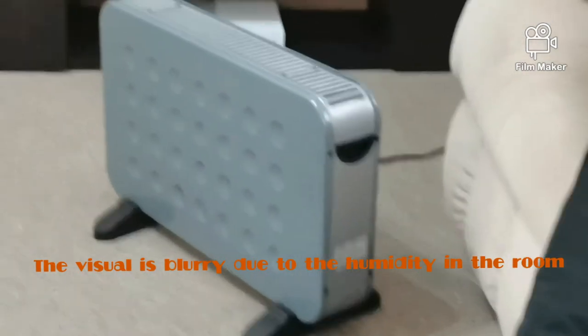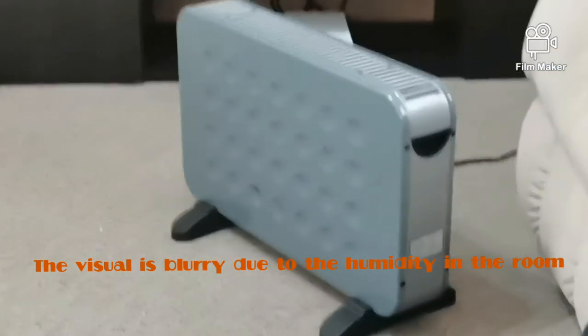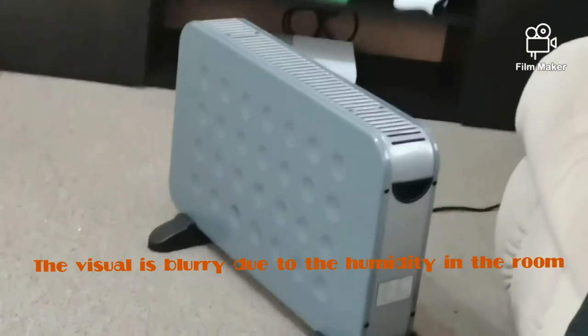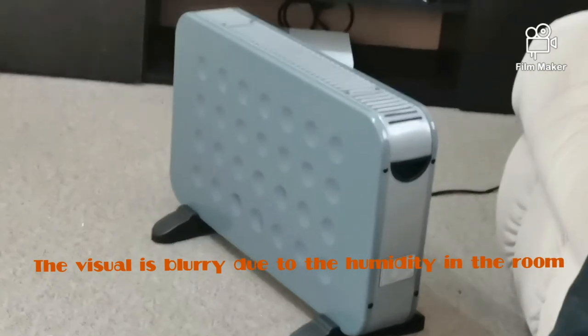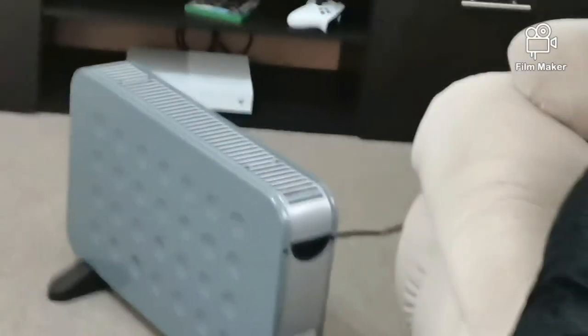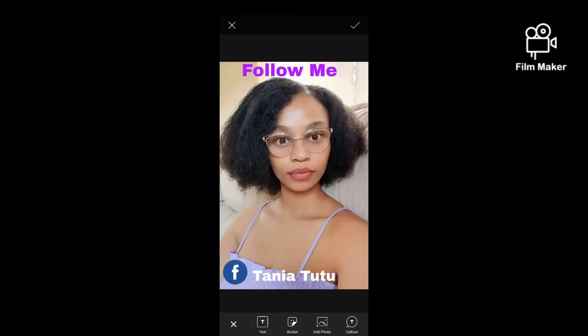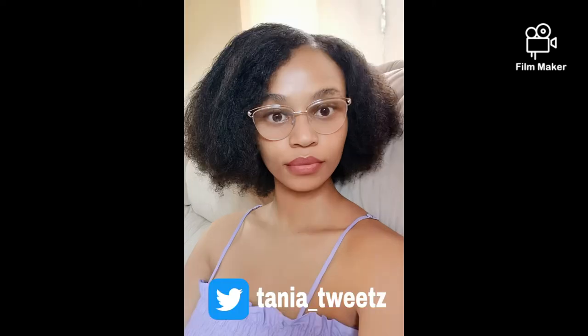There is the heater in our lounge. The only thing I didn't like about it was that the cord is too short — once you've plugged it in, it can only reach so far. Anyway, guys, thanks for watching! Please follow me on Facebook, Instagram, and Twitter. Bye!